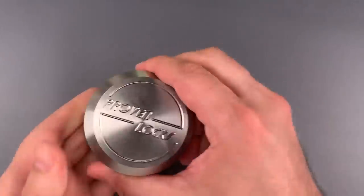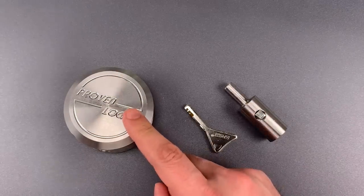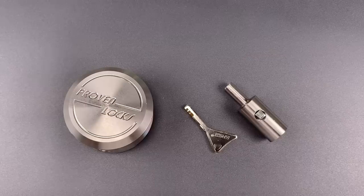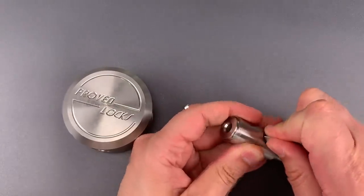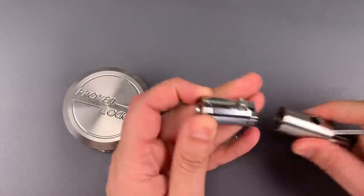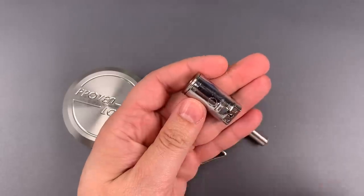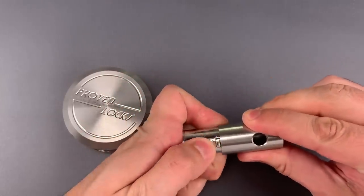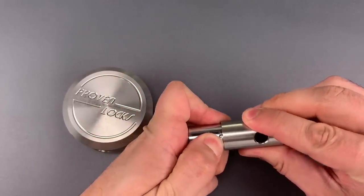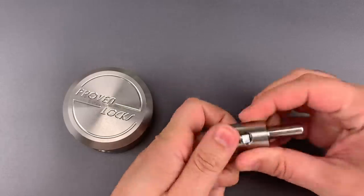I may show that in a future video. The final issue is that Proven advertises its stainless locks as torch resistant, and this has what appears to be a zinc alloy core on the inside. If this is indeed zinc alloy, it is certainly not as heat resistant as the former version. So let's put all of this back together, and then I will show you what it takes to pick it open.